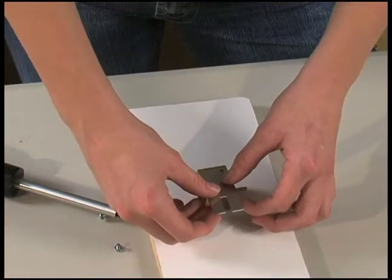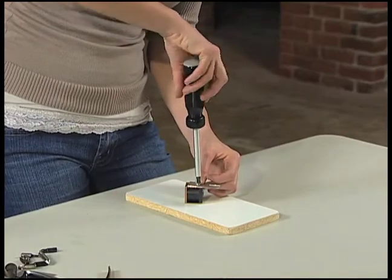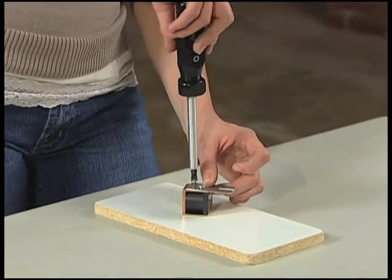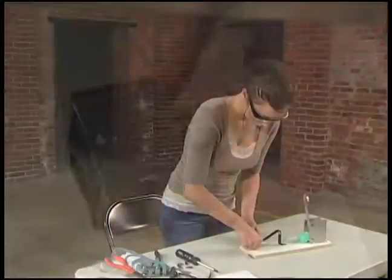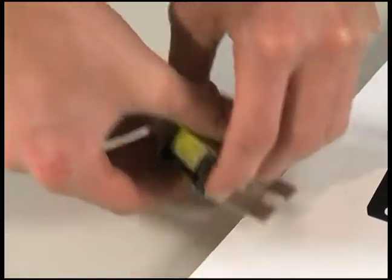To mount the plate to the solenoid, use 6-32 screws and a screwdriver. These screws are extremely short to avoid touching the black solenoid coil and damaging it. Partially tighten the first screw, add the second, and then tighten them both. Bend the bracket up about 20 degrees right at the base of the solenoid.